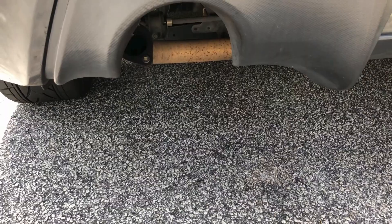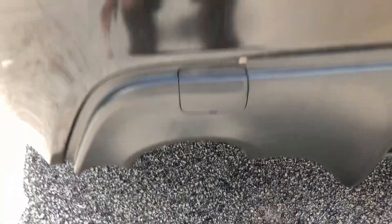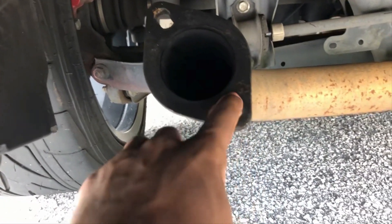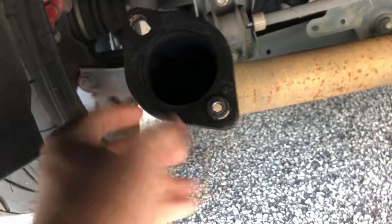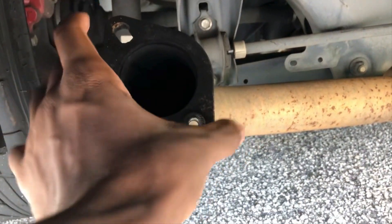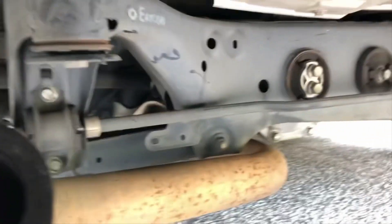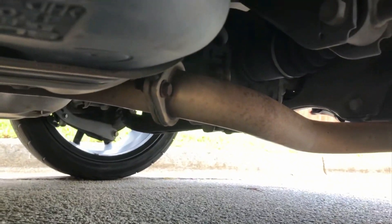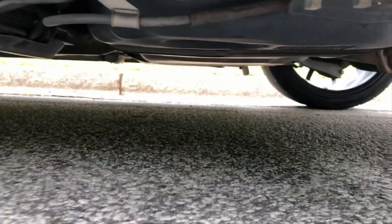I'm gonna show you how to make it louder without doing a muffler delete. You want to first make sure that you have piping that connects to your muffler that you can disconnect. You want it either right up to the muffler or right in the middle. Right there — that's another spot that you can disconnect. And there's my resonator right there.